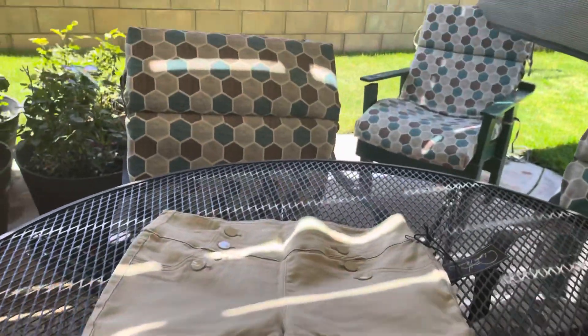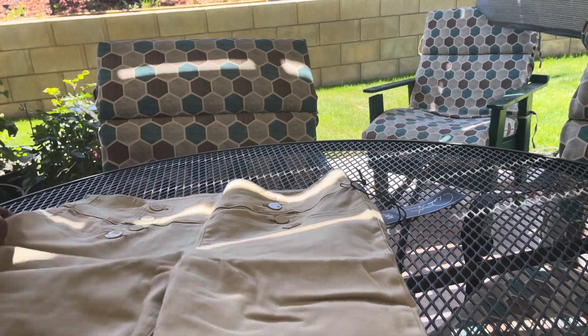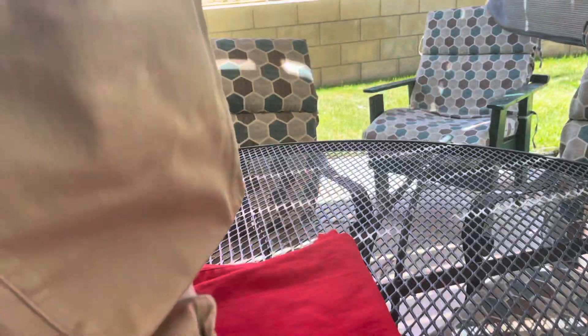This pair is in the color of khaki — same pants, same design. They are khaki color, come to your knees, back pockets on them. They're lightweight for the summer, and they're DG2 by Diana Gilman on HSN.